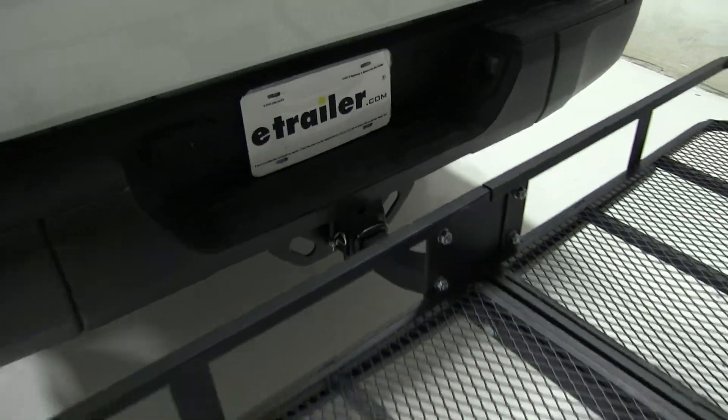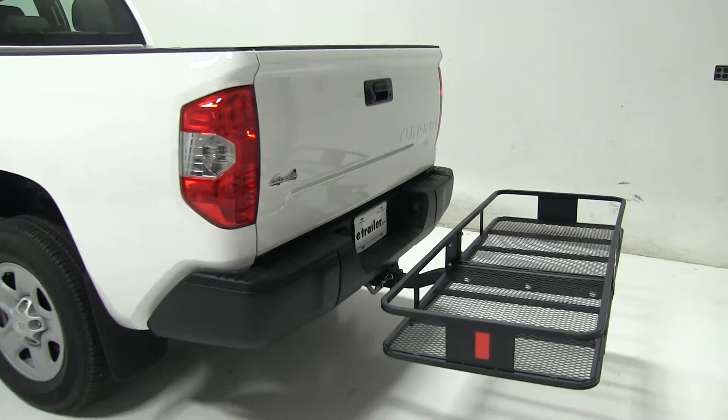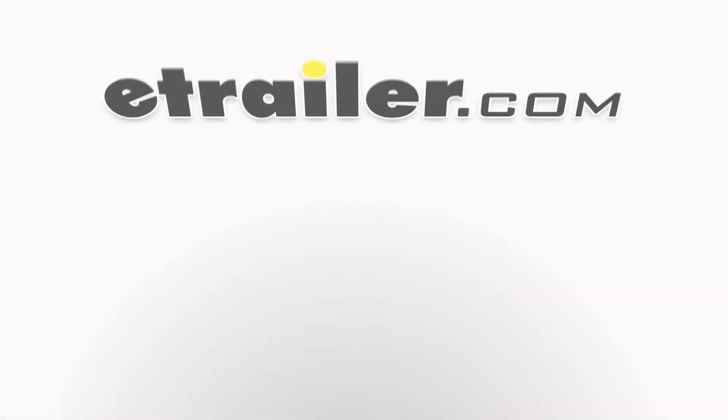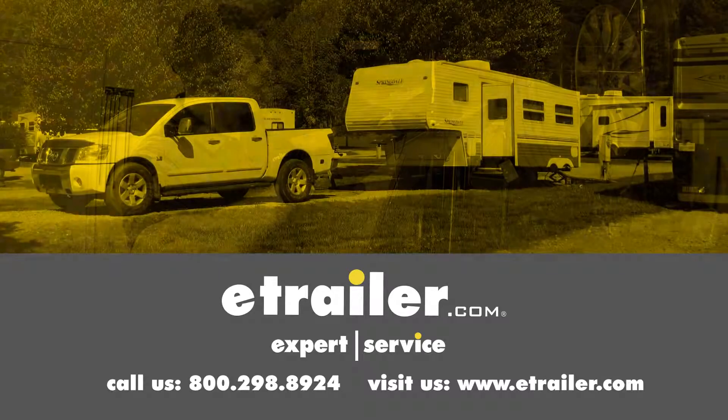So that's going to be our completed look at the CURT 24x60 cargo carrier, part number C18152, on our 2017 Toyota Tundra. Click the link below to shop, learn more, or visit us at eTrailer.com.